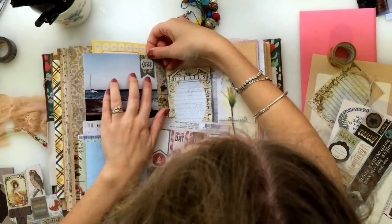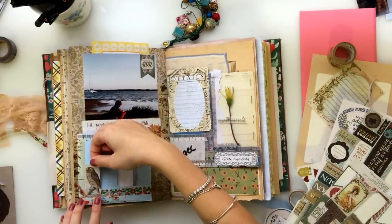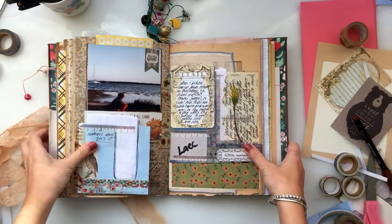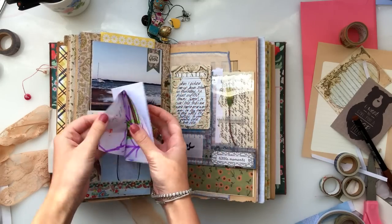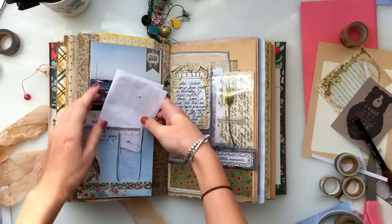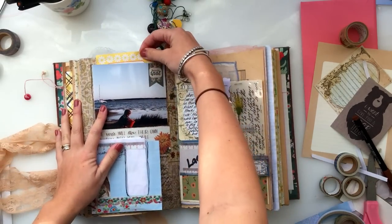You'll get to see the finished page in a minute. Just adding a couple of stickers to finish off the spread — a really simple page. This is what it ended up looking like in the end, with my journaling and a couple of extra little scribbly lines around some photos and stuff. I hope you guys enjoyed this process video and I'll see you in the next one. Bye!